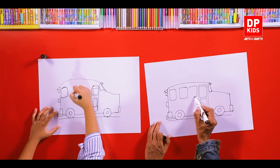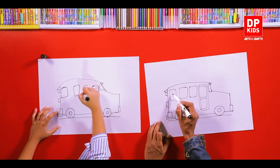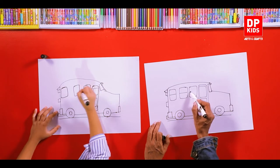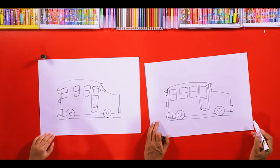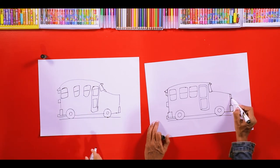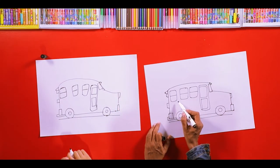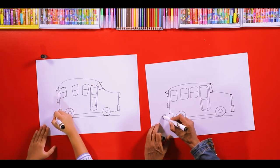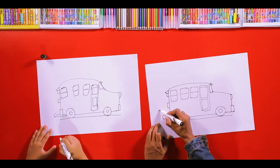These windows we can draw. And then we can draw these types of lines. We can draw the headlight here. We can draw the smoke also here.